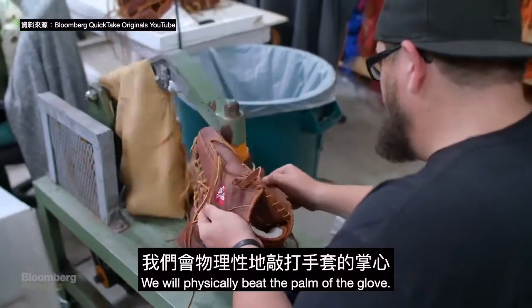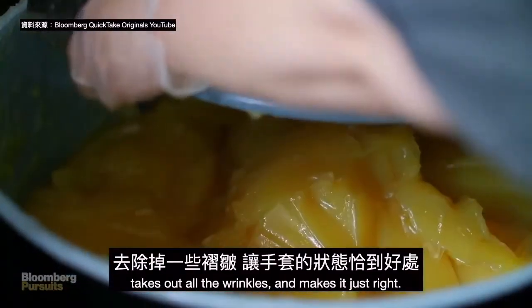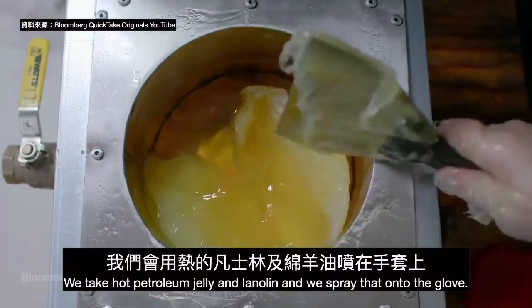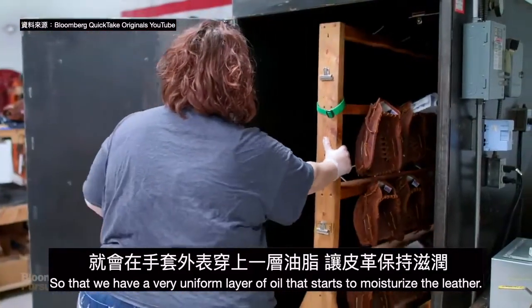We physically beat the palm of the glove. That softens the glove, shapes the leather, takes out all the wrinkles and makes it just right. Then we take hot petroleum jelly and lanolin and spray that onto the glove so that we have a very uniform layer of oil that starts to moisturize the leather.